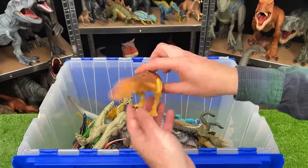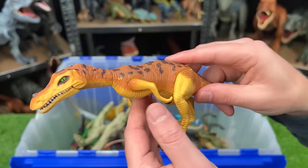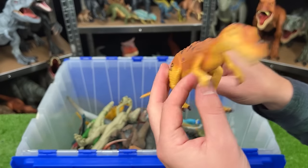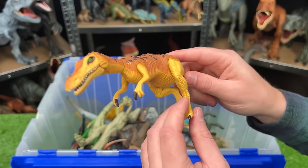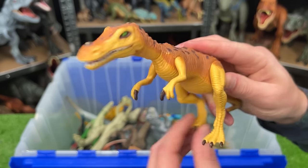Next up from the Jurassic World toy line — JP63 — we've got a classic Baryonyx. This dinosaur is super thin looking, and with its right foot, you can move it back and forth to twist its neck back and forth too.